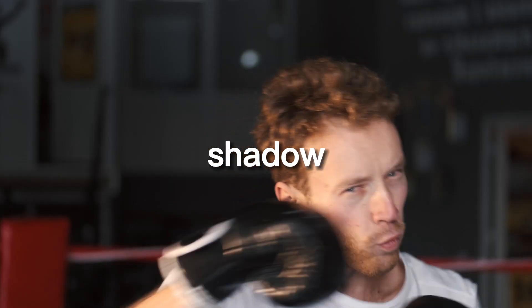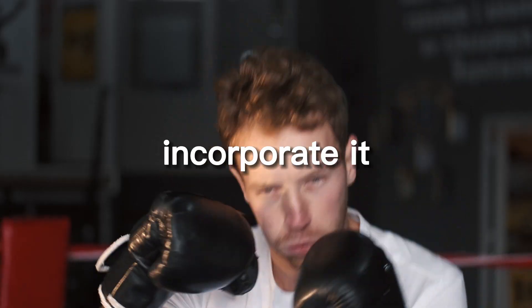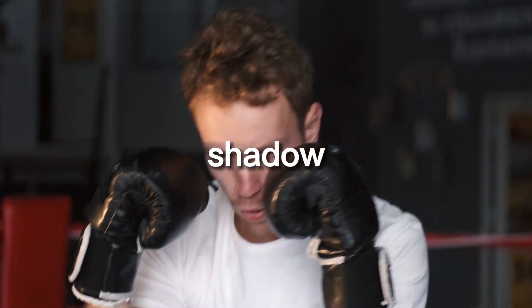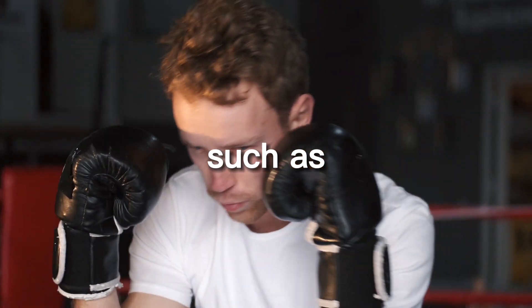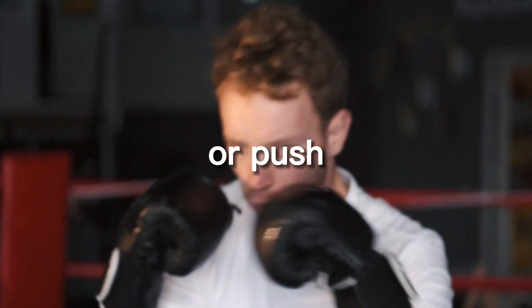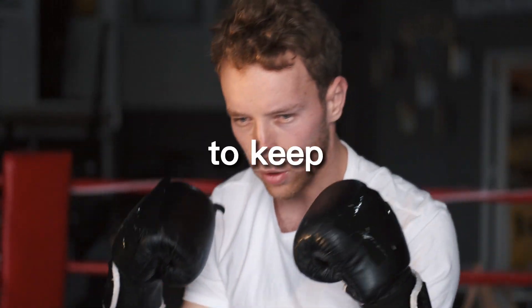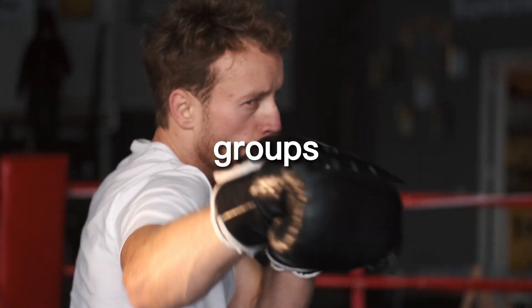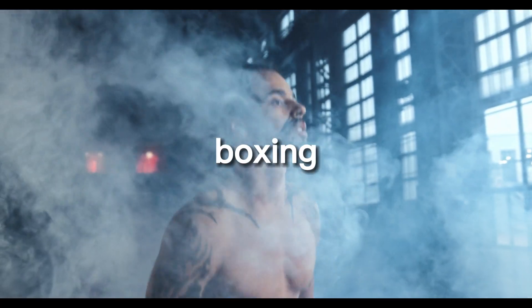Another way to make the most out of shadow boxing for fitness is to incorporate it into a circuit training routine. This can include alternating between shadow boxing and other exercises such as jumping jacks, squats, or push-ups. This can help to keep the workout interesting and challenging and will also help to target different muscle groups.